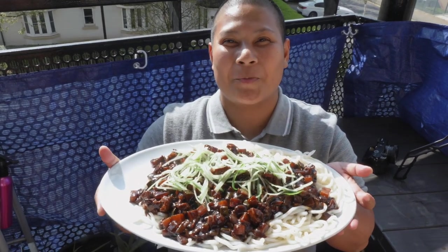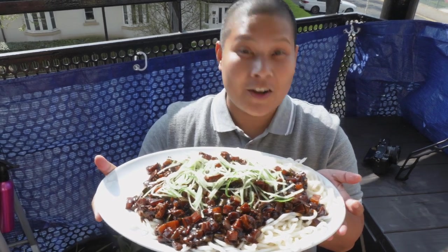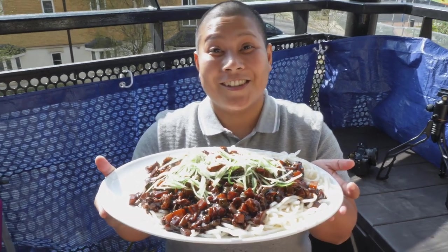This is our homemade jajangmyeon. Hope you enjoyed this video. If you did, make sure you hit that like button, subscribe to our channel if you haven't done so, and turn on your notification bell.